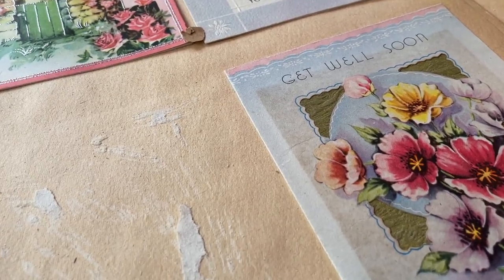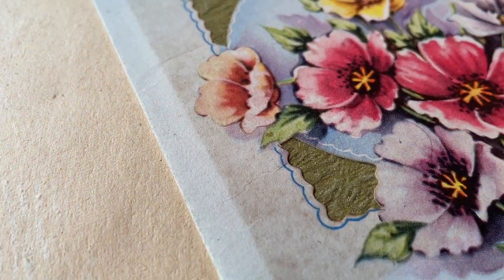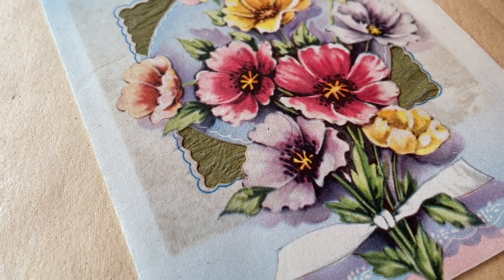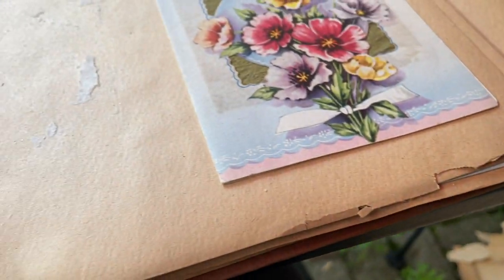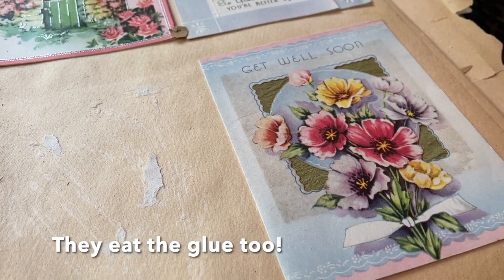I just want to show you real quick that these tiny, teeny, tiny little bugs are all in this — and this is why I'm doing it outside. These are all probably little guys who have been eating on this paper, and I'm going to make sure that they don't enter my house.